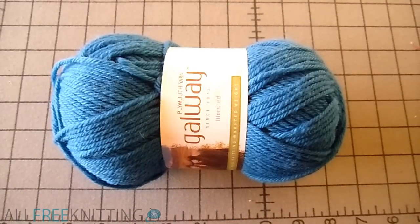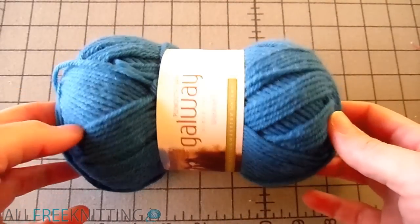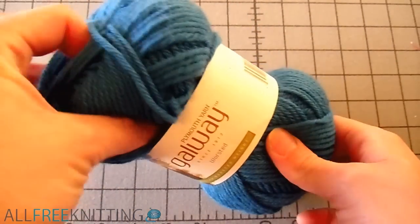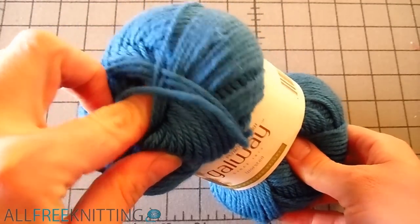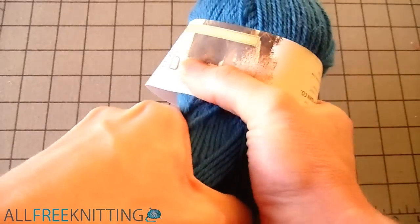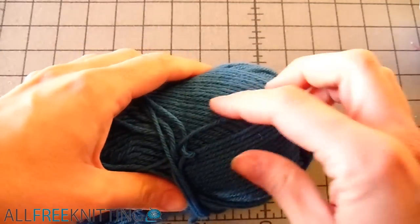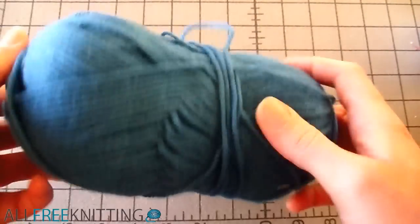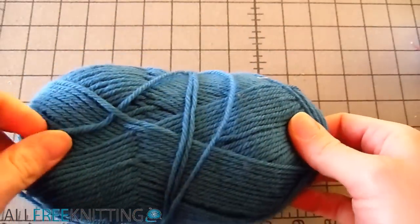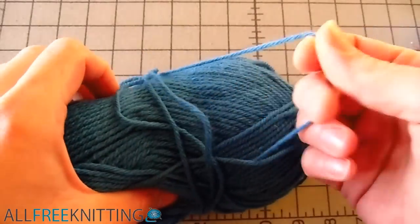Starting with a fresh skein of yarn, we are going to find the outer yarn end first. It is typically found in one of two places: underneath the yarn label or tucked inside one of the skein openings. Nothing there — must be the label. Oh, there it is.